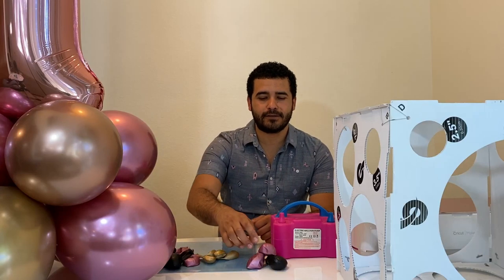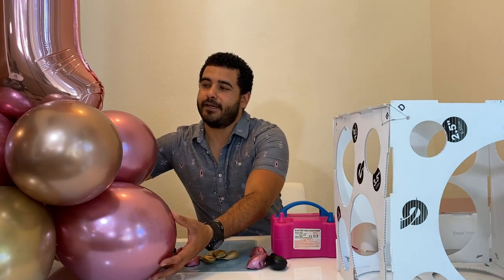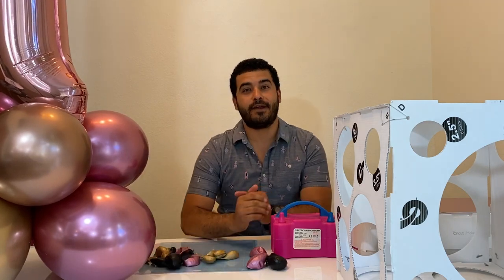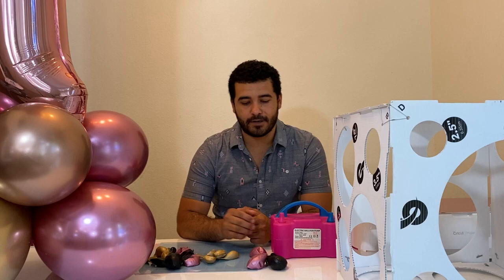Hi guys, in today's video I'm going to show you how to do a balloon base like the one you're seeing here. This is the balloon base we use for all of our arrangements. You can see our arrangements at our Instagram, Lixen Balloon Bar.